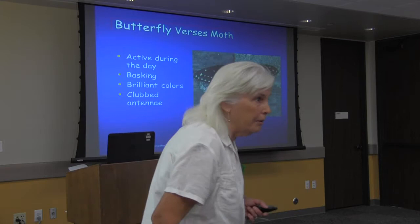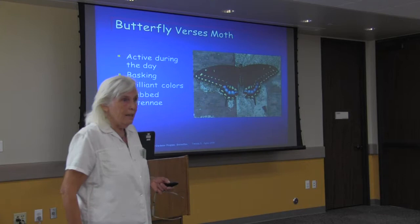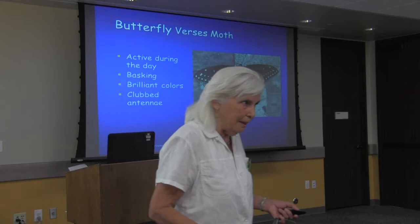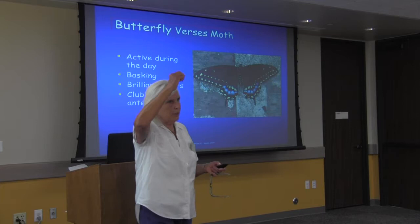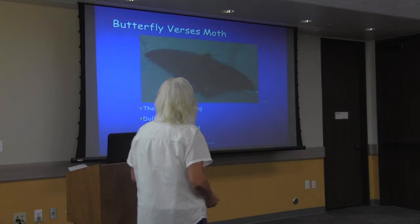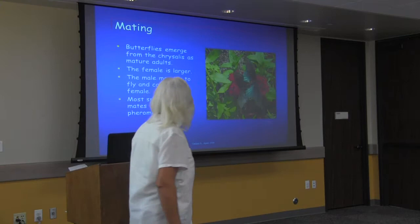People always ask: what's the difference between a butterfly and a moth? In general, butterflies are active during the day and moths are active at night. Therefore butterflies have bright colors — not much point in bright colors if you're only out at 2 in the morning. Moths tend to be dull colors. If you look at the antenna, butterflies are longer and thinner with a little club at the end; moths tend to be more hairy and often shorter and stubbier.